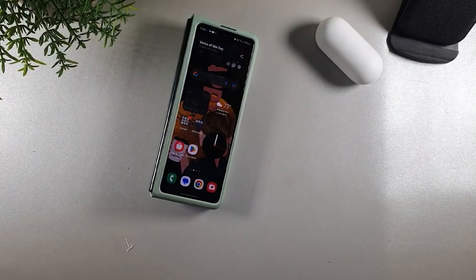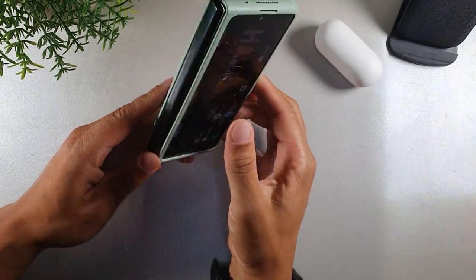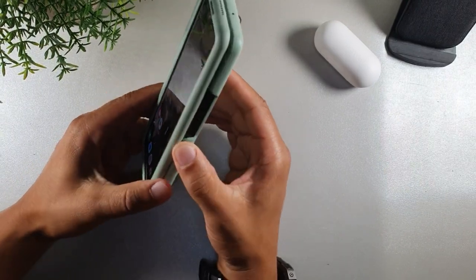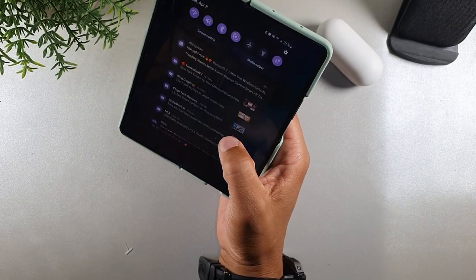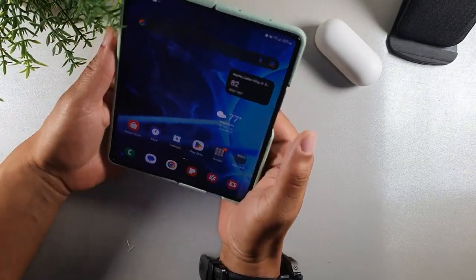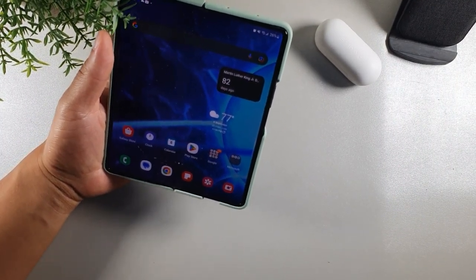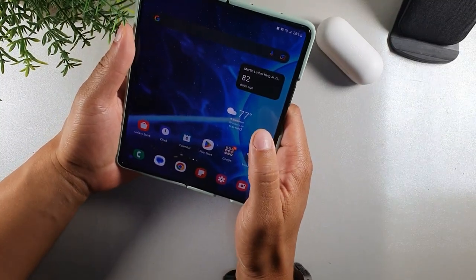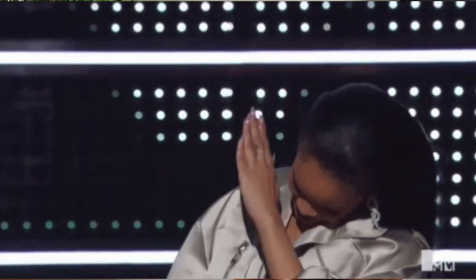Yo, what's going on crew? Welcome back to another video. It's your boy Serrano and right now I'm using the Samsung Galaxy Z Fold 3. I wanted to share with you 12 ways that you could save battery using the Samsung Galaxy Z Fold 3. I've been using this device since almost 7am and I still got 26% and it's like 12am in the morning. I'm going to show you how you can get your device to last pretty much the entire day with more to spare. Make sure you guys stay locked into the video — salute.